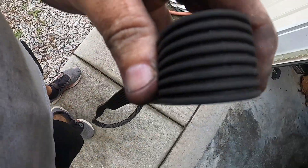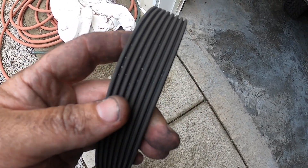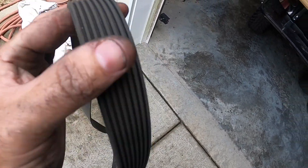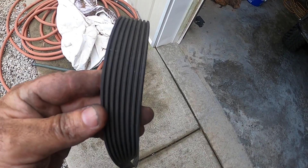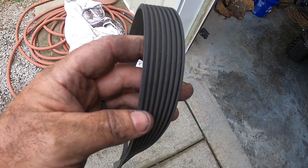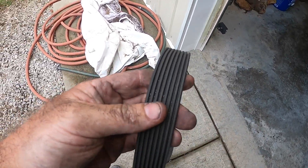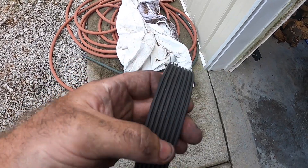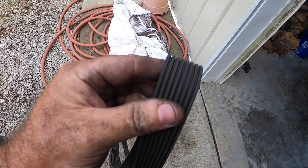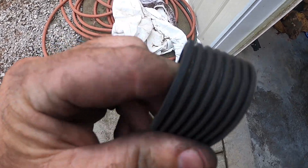It looks pretty good — it could be stretched a little bit, but I don't really see any cracks to speak of. Nonetheless, I'm going to go ahead and replace it. This belt has about 21,000 miles on it. We bought this motorhome in 2014 and I think the chassis is a 2013 — back in the day they'd sit on the lot for a long time before they built the house on it. So it's about eight years old.